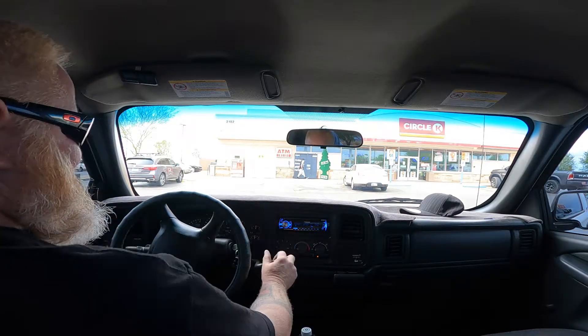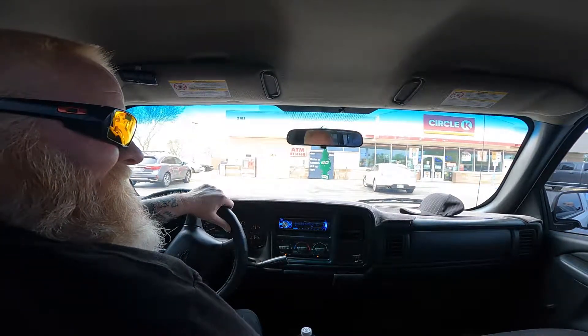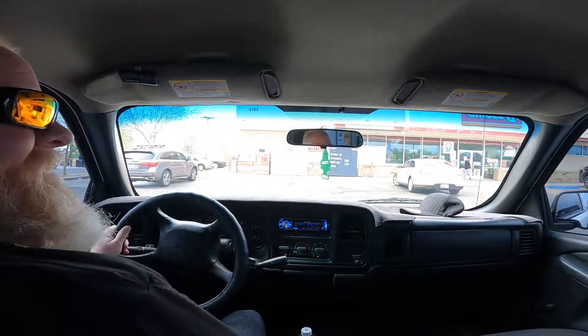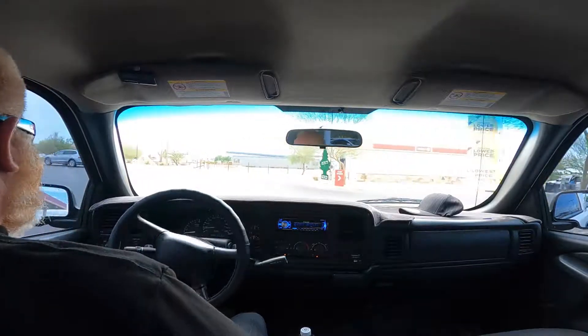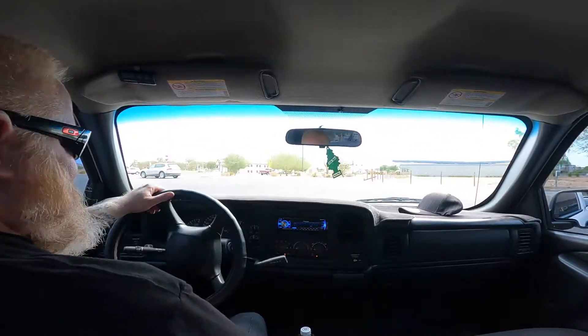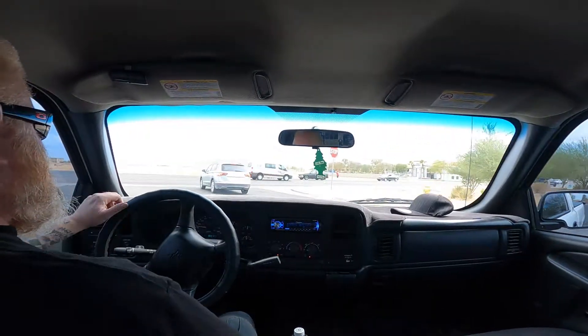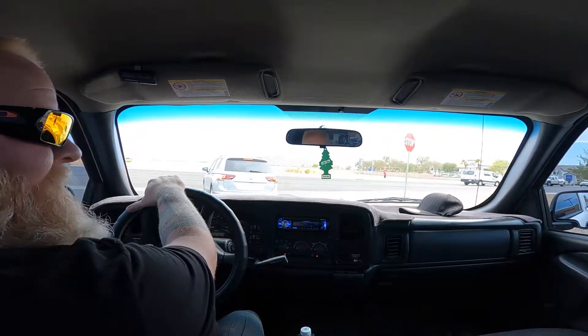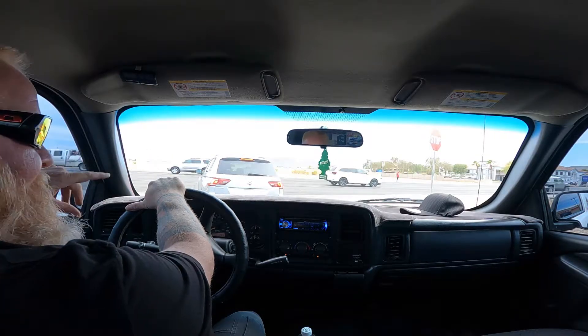All right guys, leaving the gas station - she's happy again. I'm going to give you guys a little different view this time, kind of a first-person view. We'll take the long way home, go down and around.